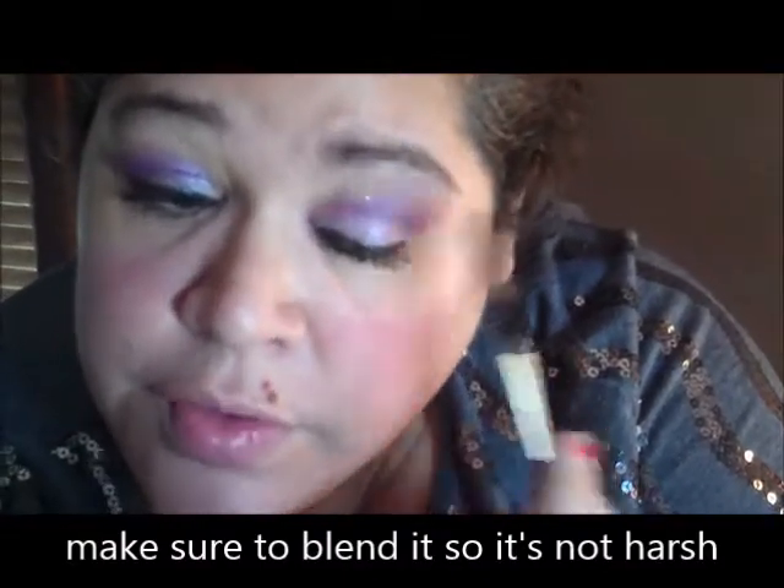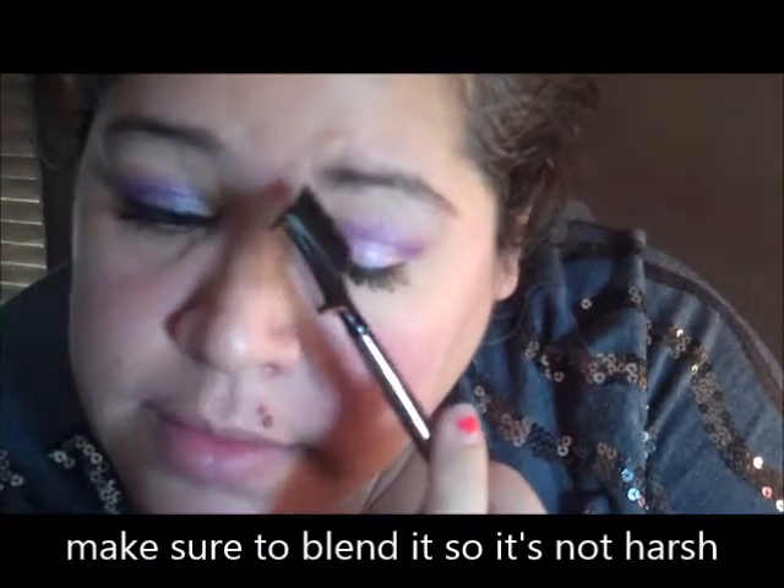Younique just came out with their own version of this comb brush — I just don't have it yet — and there you go.